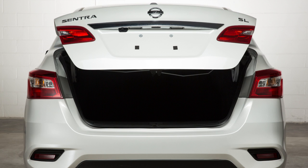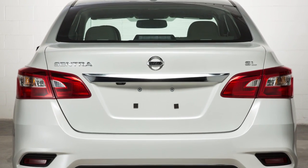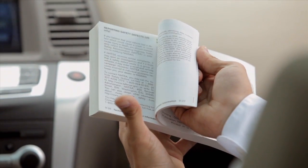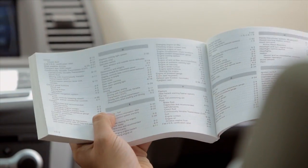When closing the trunk lid, be sure to push it down securely. Please see your owner's manual for important safety information, system limitations and additional operating information.